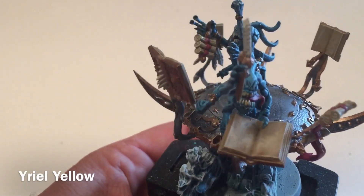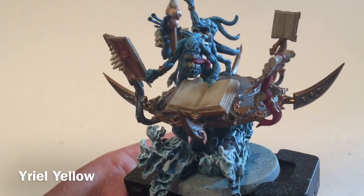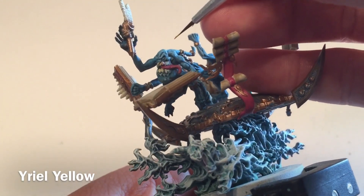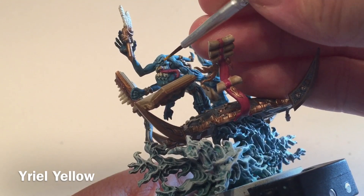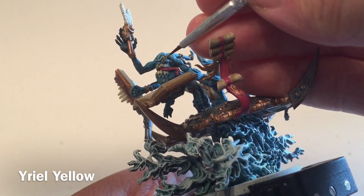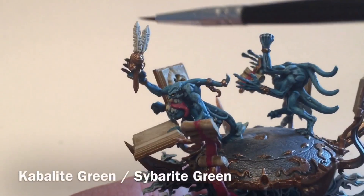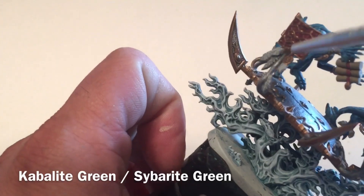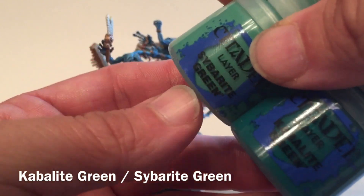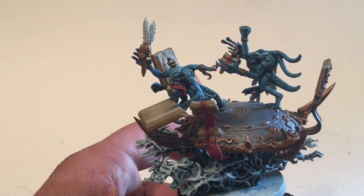Our next step is to do the eyes on the models. We're going to take a little bit of Yriel Yellow and that fine detail brush and lightly hit each eye. We'll do the other ones and meet back in a few minutes. Now that we've finished the eyes, we're going to hit the feathers here as well as the ones on the stands. We'll do a base layer of Cabalite Green followed by a dry brush of Sybarite Green for those.